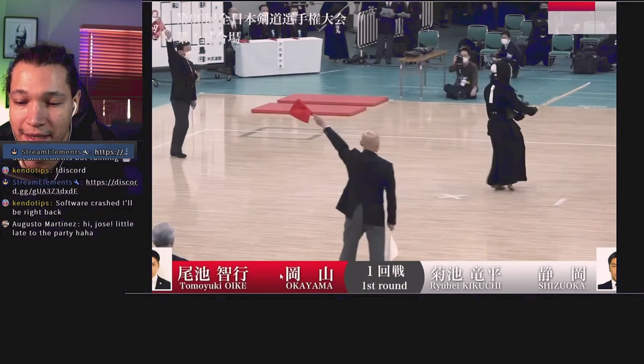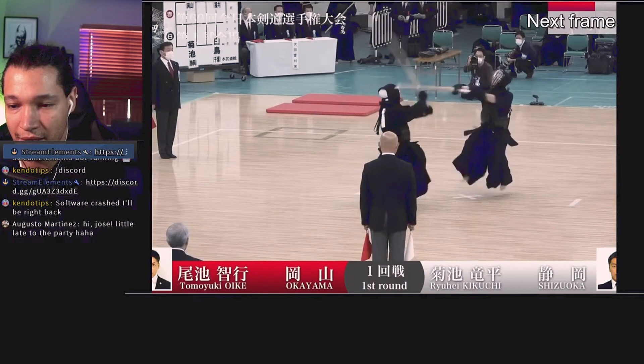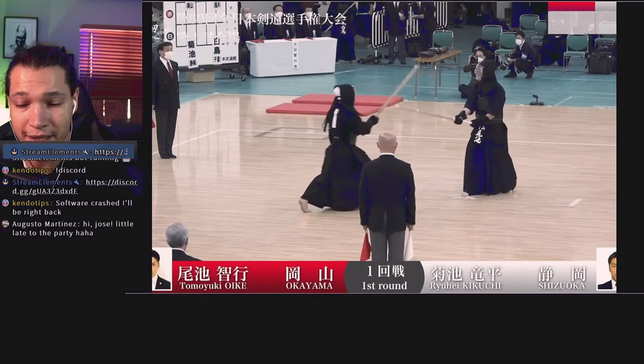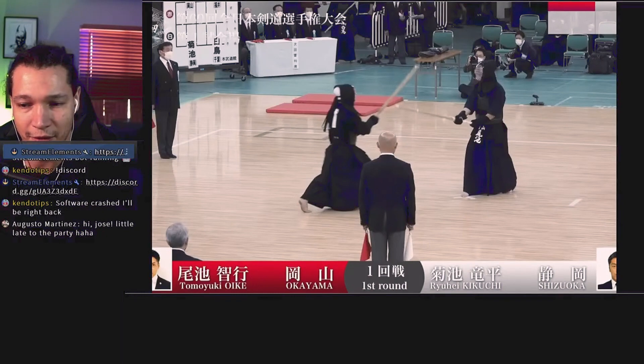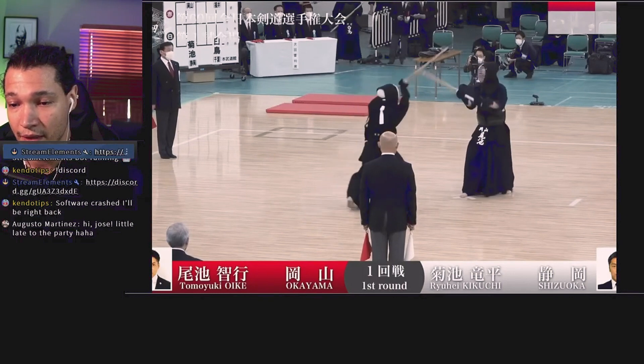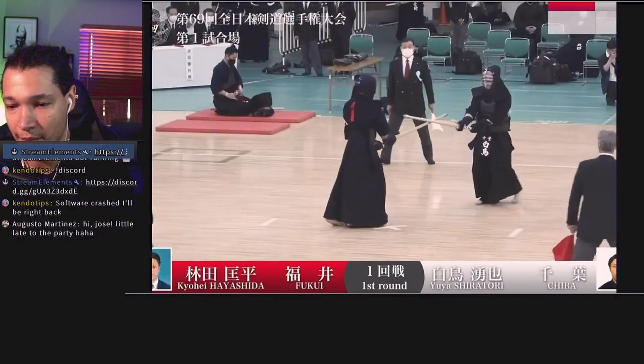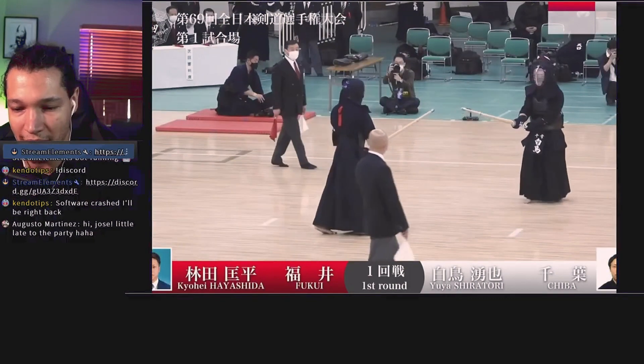Nice pop. I think this is so important — being able to, I call it, pull the trigger at the right time. Not tense up and not shoot out all your speed when you don't need to. Because here red seems pretty relaxed, seems pretty chill until the moment that he throws the attack. He has energy, but all his intensity gets shot out in that moment.